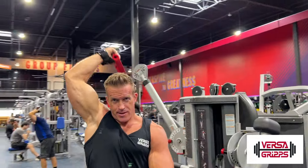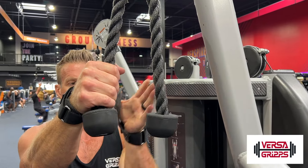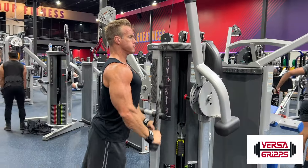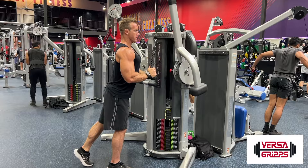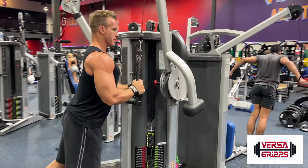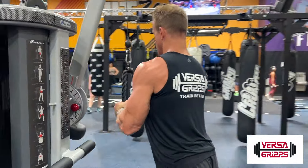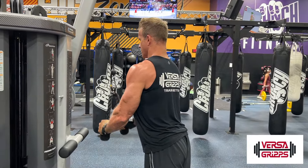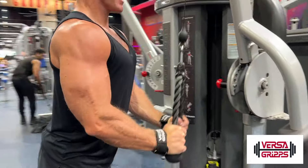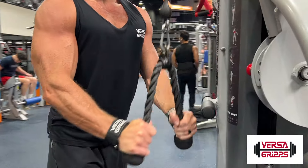We'll move on to the second one where we're actually gonna do the rope tricep press down. You're gonna wrap the Versagrips around the rope — it's gonna give you a much better grip on that. Those palms are gonna be facing in; it's more of a hammer grip tricep press down. Have a nice stagger stance, chest puffed up, shoulders rolled back. Press all the way down and press out with those ropes, pulling them apart and squeezing through those triceps at the bottom, coming up slow to about parallel to the ground with your forearms, then press down and squeeze through those triceps.